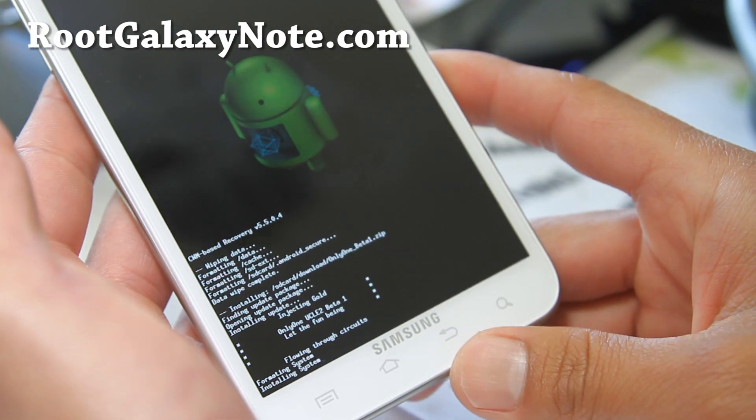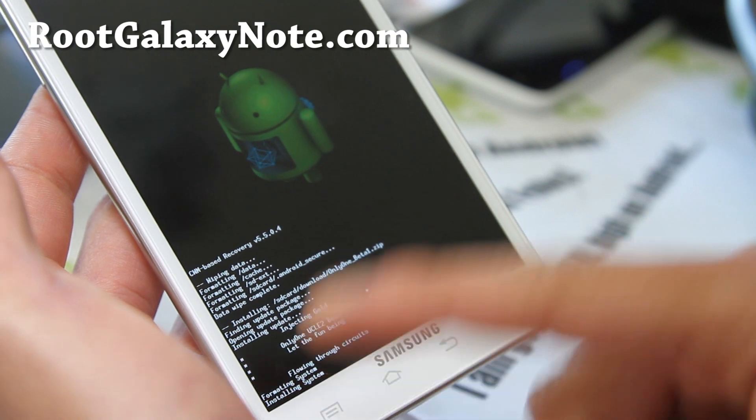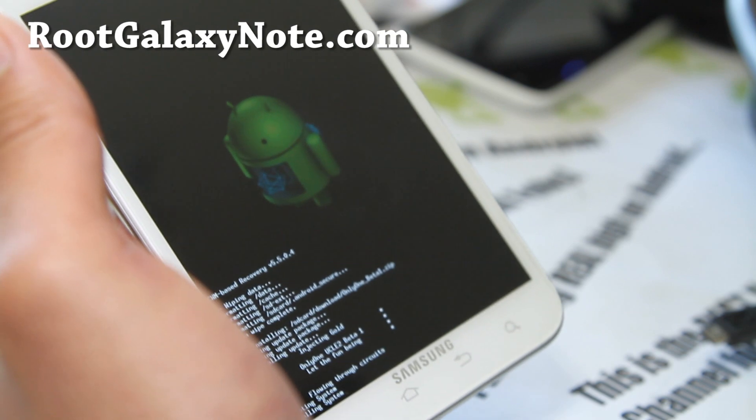It's going to install — it should take like three or four minutes — then reboot, and we're pretty much done. I'll be back when this is done.